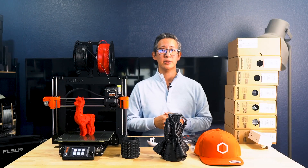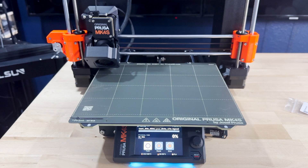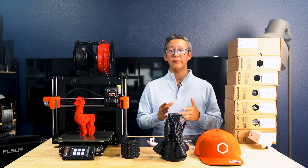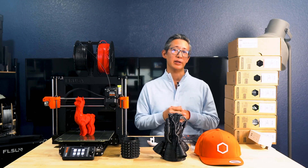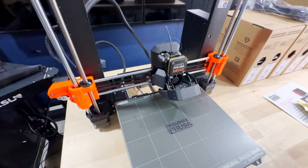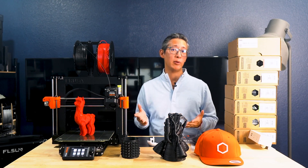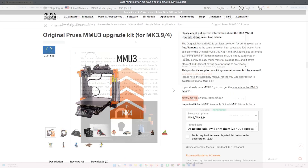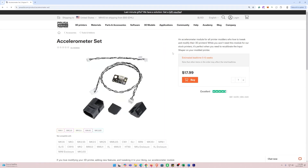The cooling system on this MK4S is a game changer — sharper overhangs, fewer supports, and better prints overall. The new Prusa-developed high-flow nozzle increases material flow rates by up to 114%, making it perfect for rapid prototyping. For those working with advanced materials, the MK4S handles PLA, PETG, ASA, and even flexible TPU effortlessly thanks to its direct drive extruder. For die-hard enthusiasts who like to experiment and upgrade, the MK4S is compatible with their MMU3 multi-material unit, letting you print up to five colors or materials at once, plus there's an optional GPIO hacker board and a new accelerometer add-on for modders.